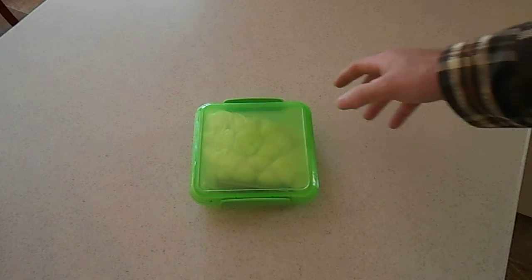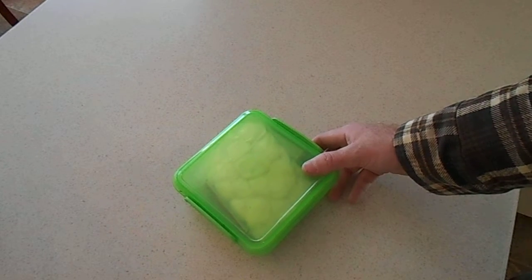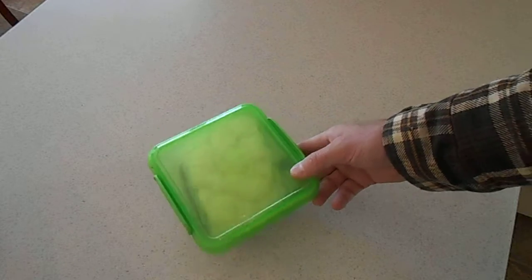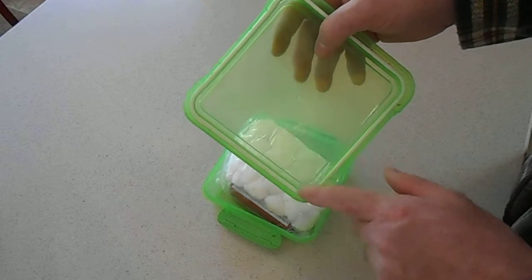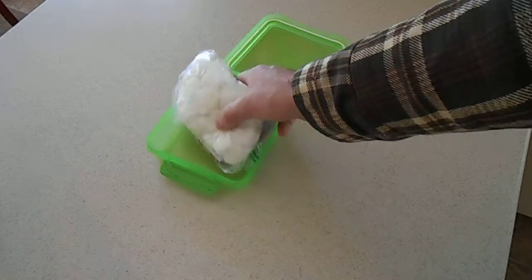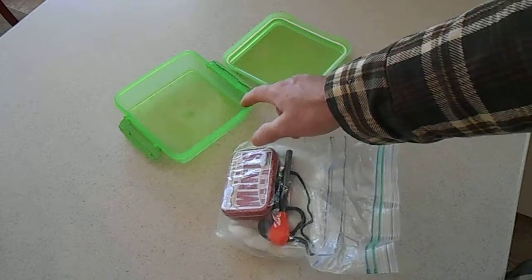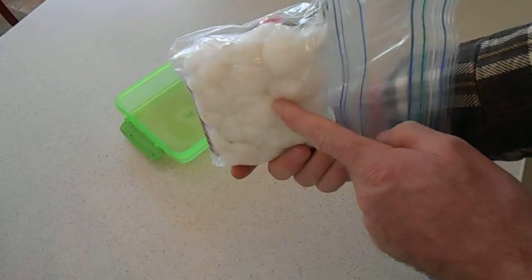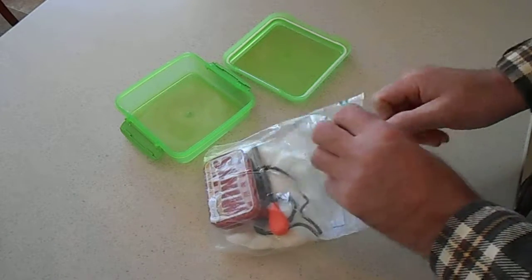Let's get started. First thing I always suggest everybody do is get several means of weatherproof or weather-resistant containers. I got this container here — really good container at the dollar store, can't beat it. It has a rubber gasket that helps keep the moisture out, as long as you don't crack the plastic, you're good to go. Different means of weatherproofing is always great. This is triple-proofed — I've got the weather-resistant container, and then I've got two ziplock bags. I got my cotton ball and Vaseline inside this main bag, so I've got triple protection. This should stay pretty dry.